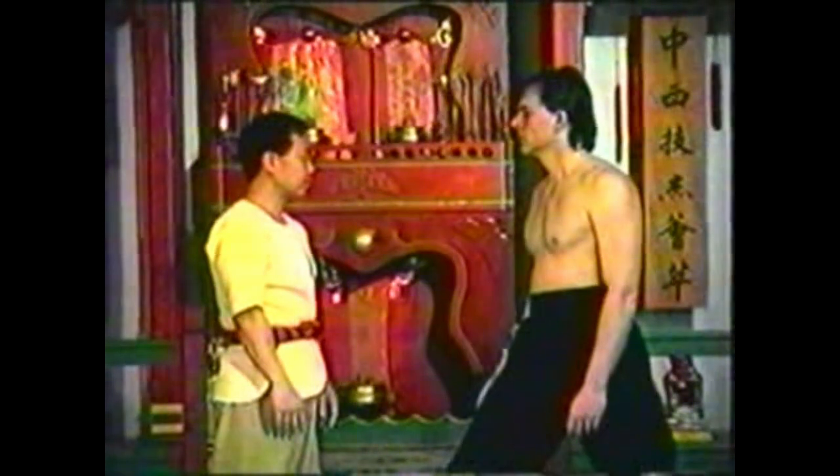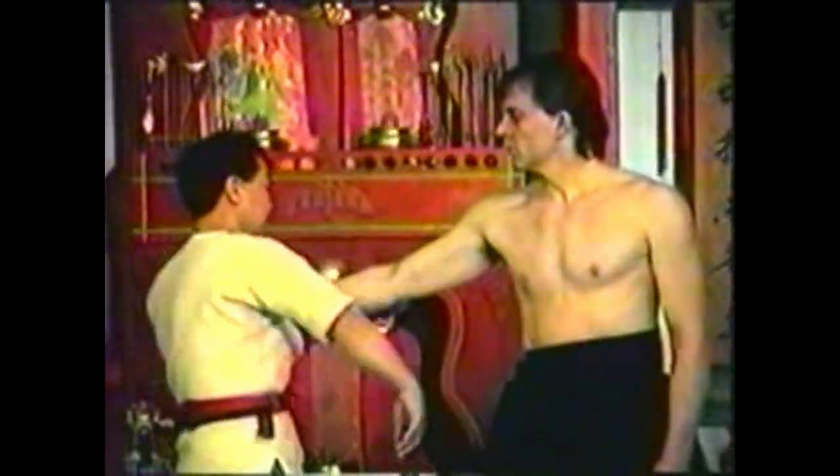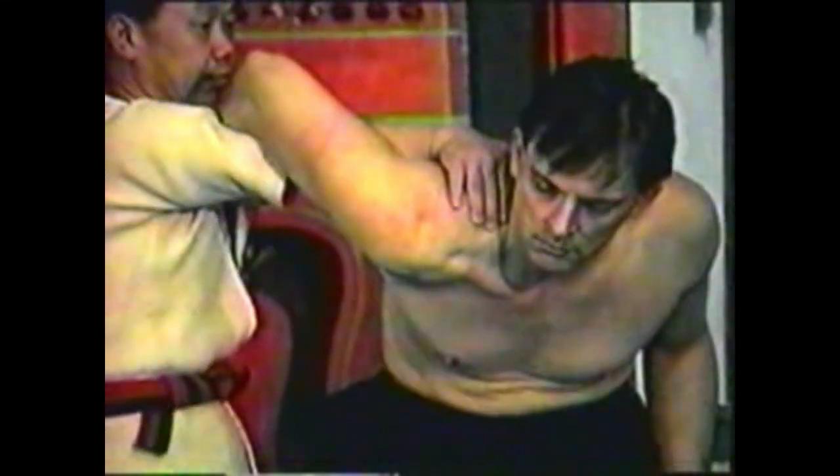To counter a grab to your collar, grab his hand, then wrap your other arm around his arm. Bring your fingers to the point and press down. Maintain control of his arm with your arm and hand.